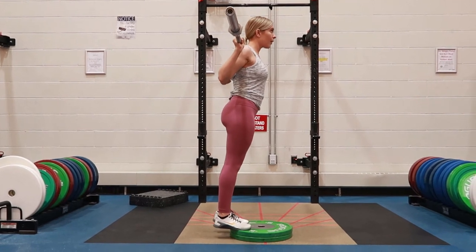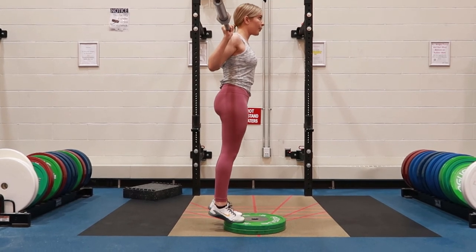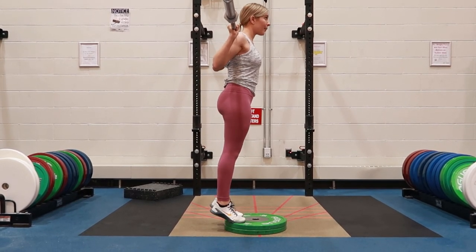squeezing your calf, and slowly lowering all the way down and then repeating this throughout, making sure that you are not locking your knees out.